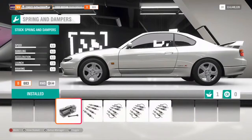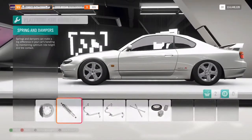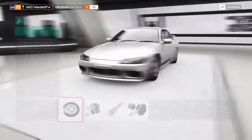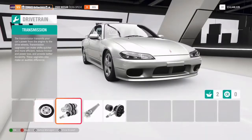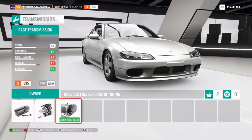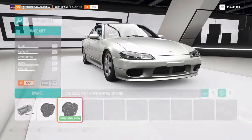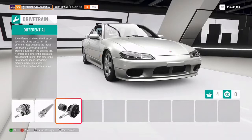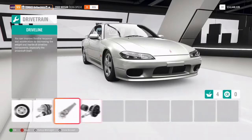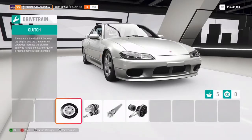Then go to your springs and dampers and throw on that drift suspension. It's not essential to drift - you can drift with normal suspension - but drift suspension gives you mad angle and is way easier to drive. You then want to go into drivetrain, go to transmission and buy the best one. Also go to the differential and buy the best one. The transmission lets you tweak your gearing for better power control, and your differential lets you lock up the rear wheels, making it way easier to drift. I'd also recommend a clutch upgrade - it lets you change gears quicker and keep on the power for longer.